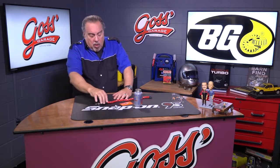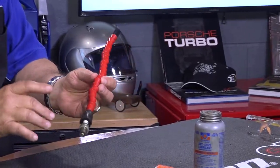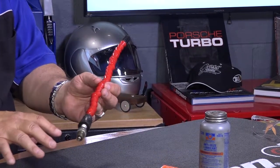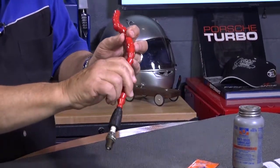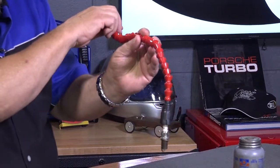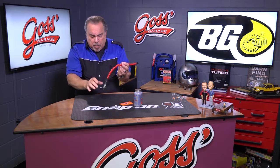Now, there are lots of things as far as installing spark plugs go — lots of tools and so on. You'll have to go to a parts store to see if what you need is something like this. This is a tool that you can bend to make it whatever direction you want, and then you can turn the spark plug like this. It works well to get into some of these hard-to-reach places.